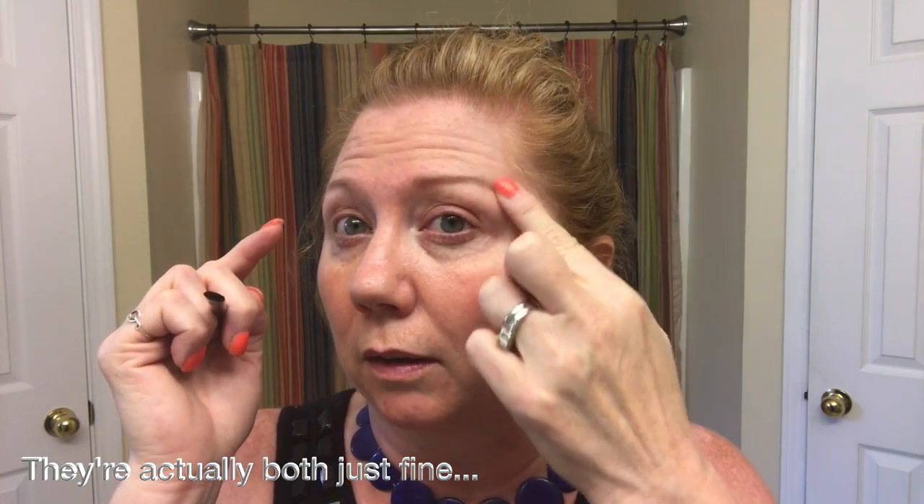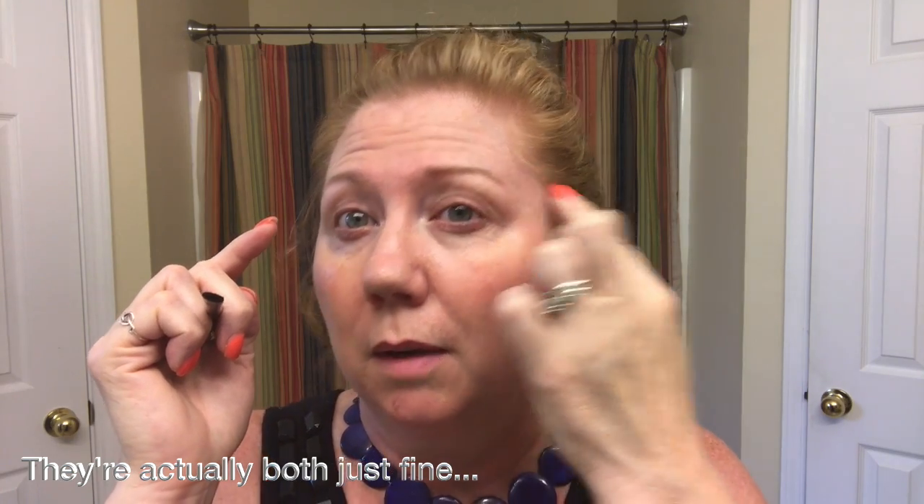One thing you'll notice is I didn't bring the tail down too far. That one might be a little bit too far, but I think it's about right. So don't bring the tail of your eyebrows down too far. You want to keep them so that they're not too far down because it's going to close off the eyelid part of your eye. So we don't want to do that. Now that we've got the eyebrows done, let's move on to the next part.